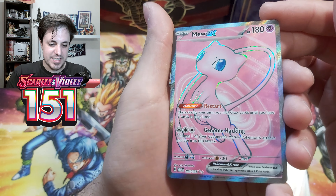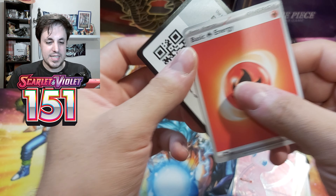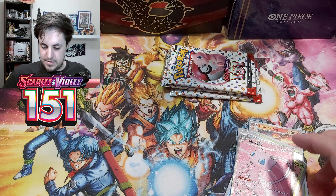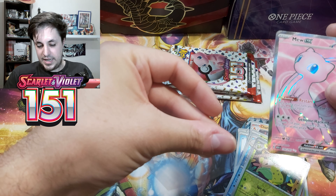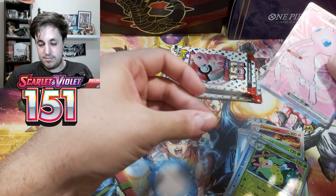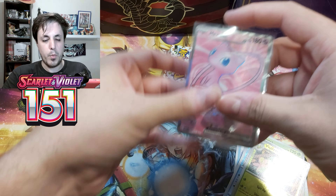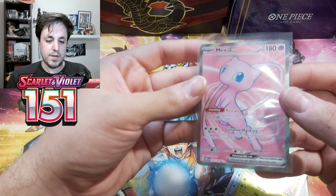This is so nice. Yo, look at that card — that card's beautiful. And then the basic energy, and a code card for you guys. I'm really happy with this pull already. I think collection boxes are the best product to open. If you want at the very least one pull, you have a really high chance of getting something.